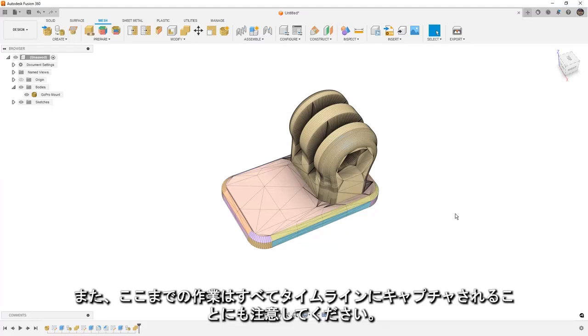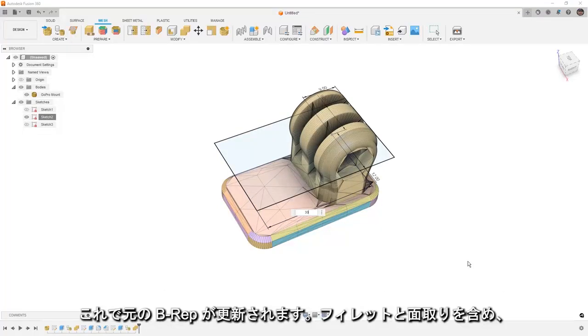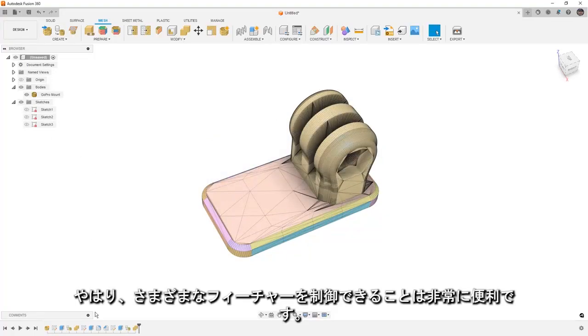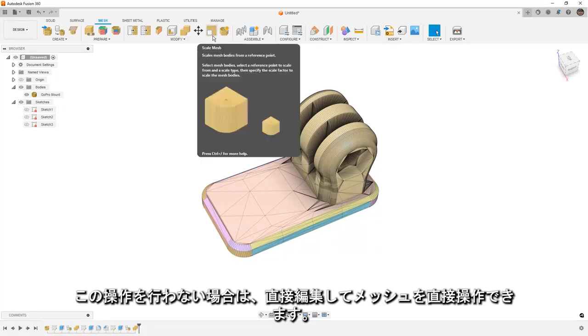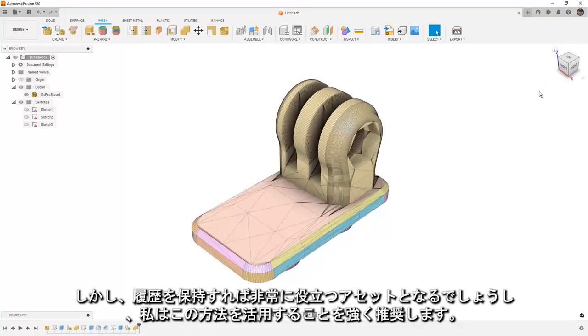Another thing to keep in mind is that everything we've done is captured in the timeline, which means we can go into our sketches, show our dimensions, and change a value — maybe this needs to be 30mm. It will update the original B-REP, update the fillets and chamfers, all the features based on that original design, and go through the process of tessellating and joining it with the other mesh body. It's a great way to have control over these features and always go back and make changes. If you don't want that, you can go into direct edit and work directly with the mesh, but keeping that history is something I would strongly consider.